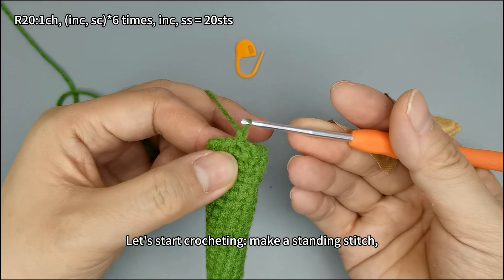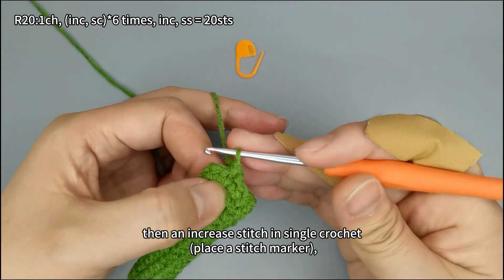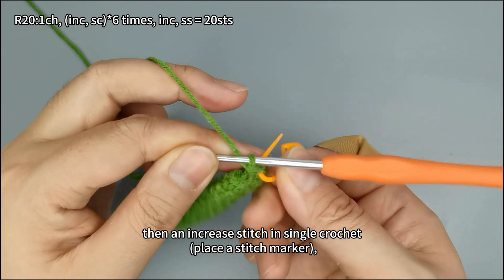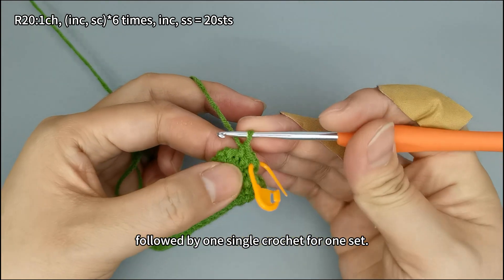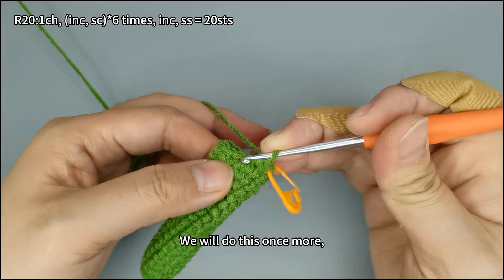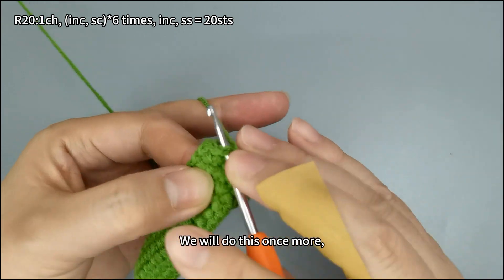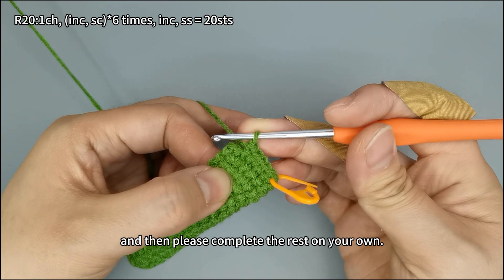Make a standing stitch, then an increase stitch in single crochet. Place a stitch marker, followed by one single crochet for one set. We will do this once more, and then please complete the rest on your own.